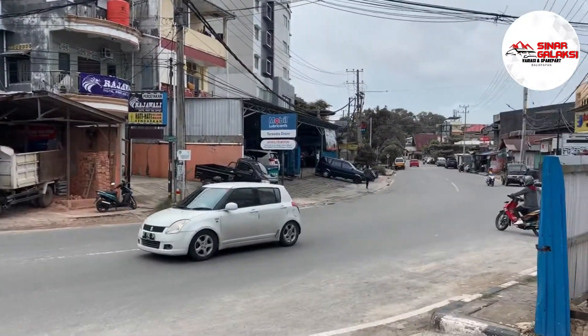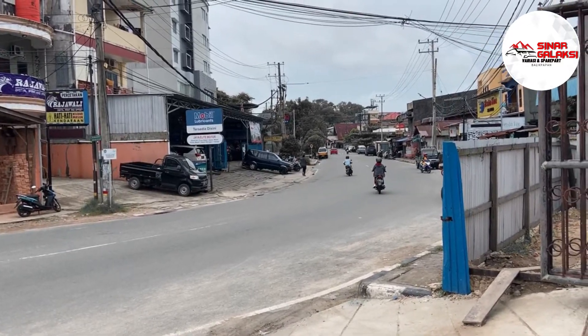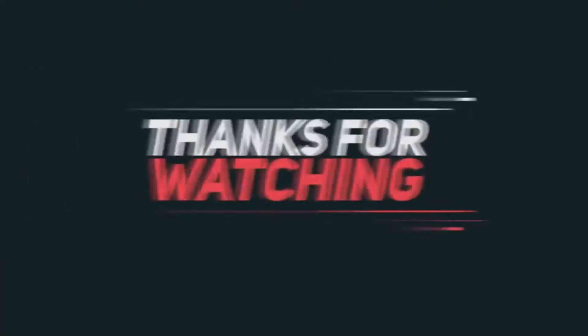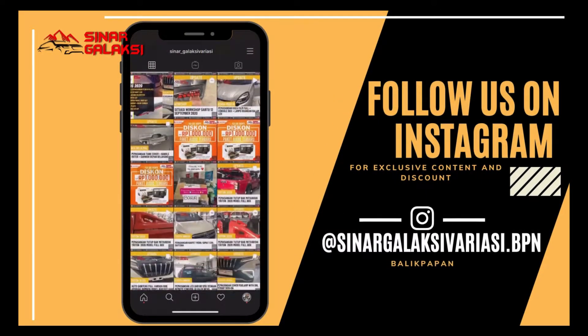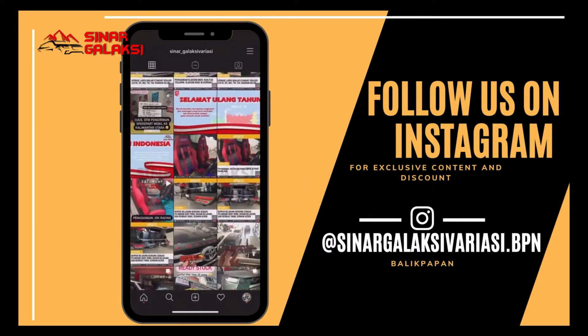Oke guys, thank you banget. Kalian sehat selalu ya. Terima kasih telah menonton.